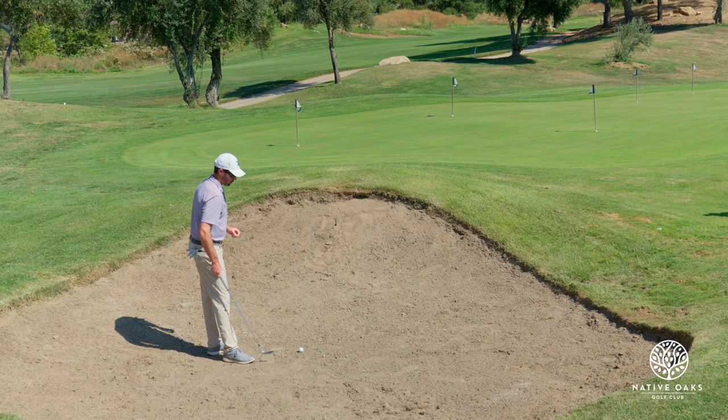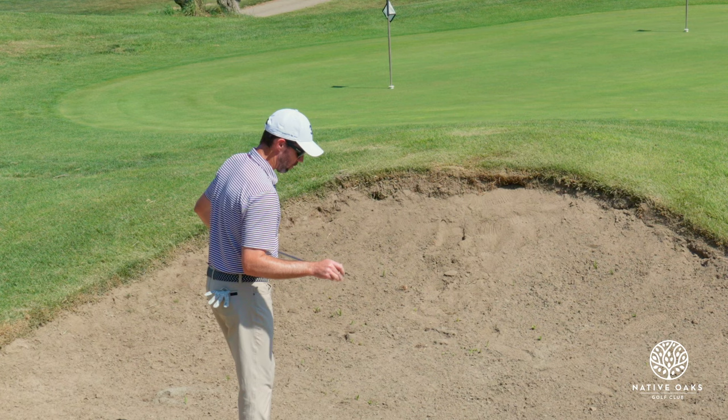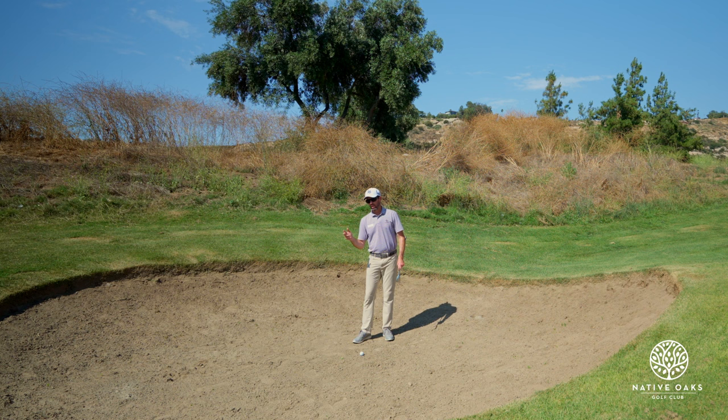I'm going to actually take a club that has a little less loft on it. I'm going to take my 60 degree wedge that has eight degrees of bounce on it. What that's going to do is it's going to allow me to actually dig into the sand more rather than having it bounce off.